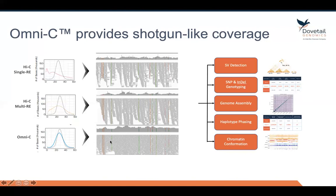All of the SNPs in this region of the genome, shown by colored lines, are represented. If you looked at the entire genome, you'd get a far greater SNP call rate using Omni-C than if you used restriction enzyme-based Hi-C. Why is that important? Because if you want to phase a genome using Omni-C technology, it's critical that as many SNPs as possible are represented in the genome and that they're accurately called.